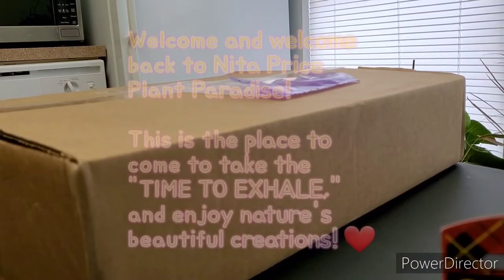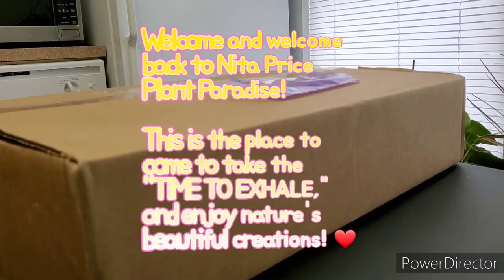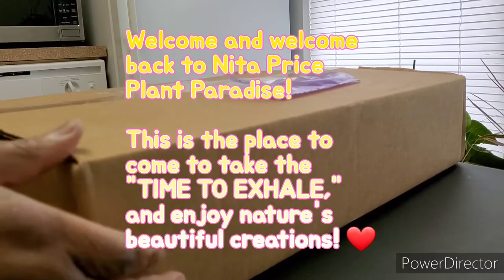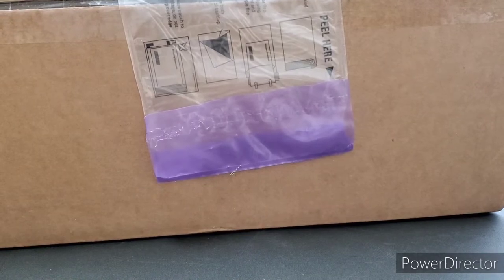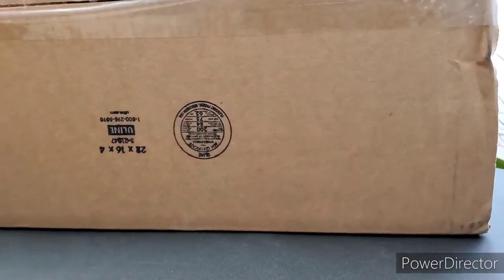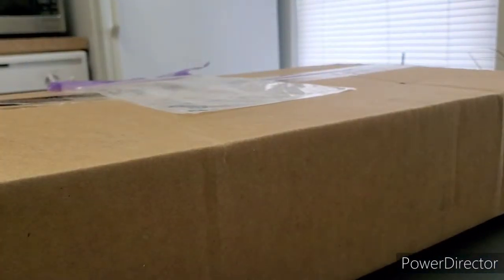Hello hello and welcome back to Nita Price Plant Paradise. Thank you so much for joining me today. As you can see we have an unboxing today. I removed all my private information already — as you can see it's a pretty big box, it's not even fitting in the camera. I hope everyone is doing well.